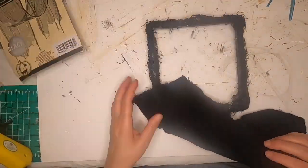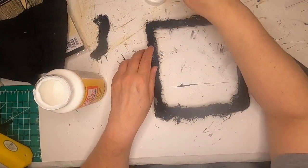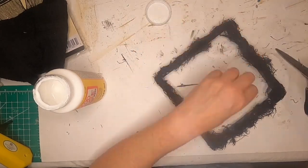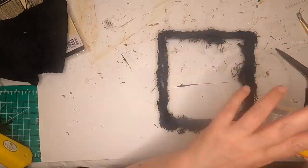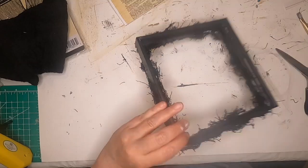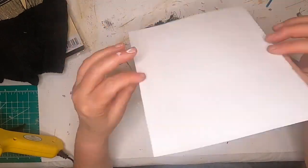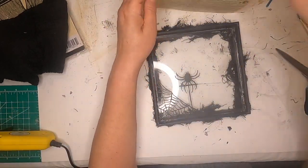Somehow I lost footage, but I took some of that creepy black cloth from the Dollar Tree, took the frame, cut sections of it, and mod podged it down to the frame just to make it look creepy and spider webby and haunted. I also have this dictionary page from the Graphics Fairy that looks old. I'm going to glue the spider down into the frame, take that dictionary page and glue that down, and it is done.